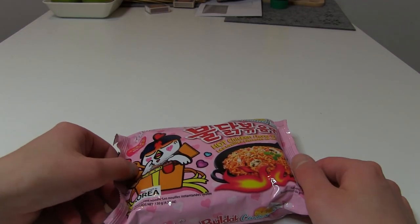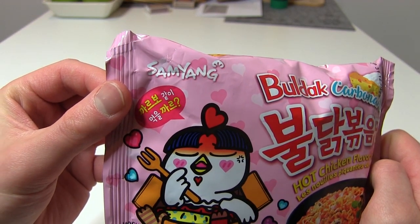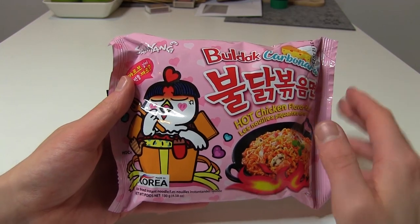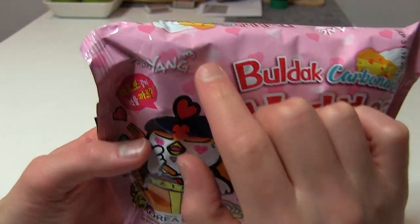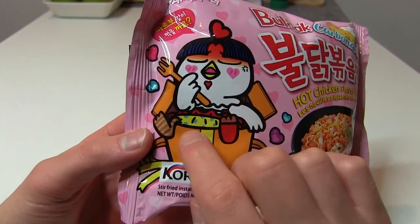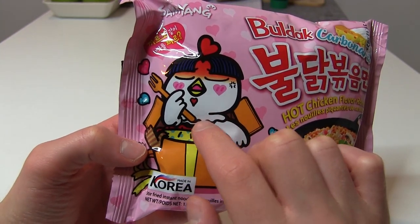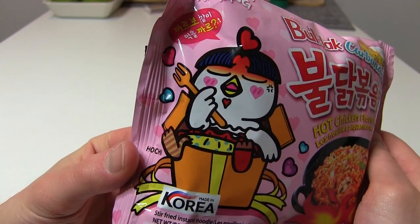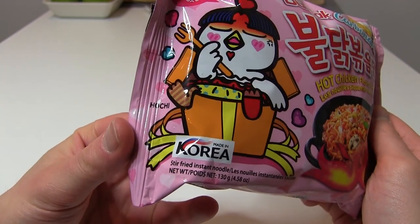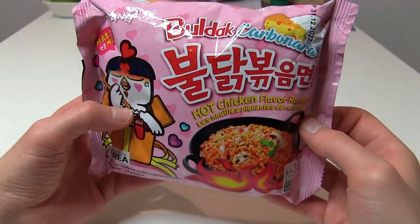Here we go. We have more hot Korean fiery noodles from the Samyang Corporation. And as always we have a very nice packaging — this time it's pink, and we have some nice small hearts on the cover. And as always the logo of Buldak noodles, this chicken who is enjoying his or her life. And made in Korea, of course. Halal, of course — for the Muslim friends.